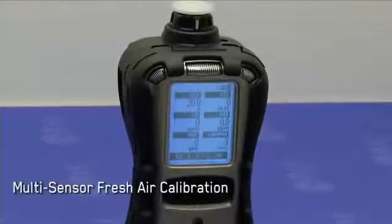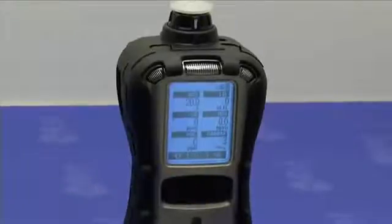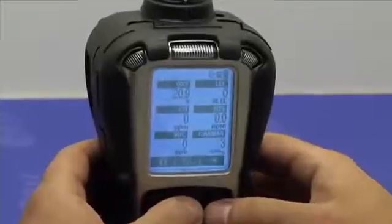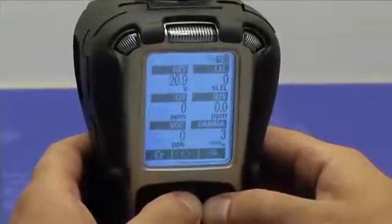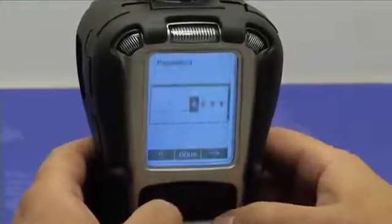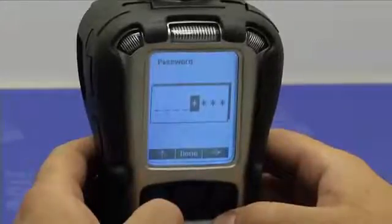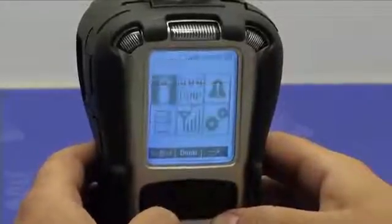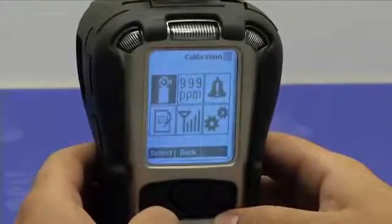Let's perform a multi-sensor fresh air calibration. To do so, we need to enter the programming menu. Press the mode and the end button simultaneously until the password screen appears. The default password is 0000. If you don't know the password, just press done and you would still be able to access the basic calibration options.